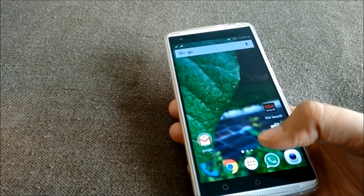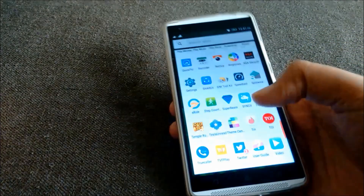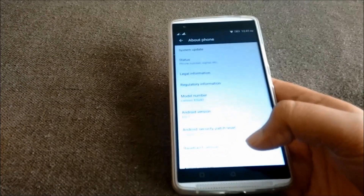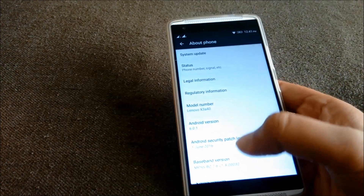I will tell you how to boot your Vibe X3 in safe mode. I have this Vibe X3 here. It is running on Android Marshmallow, the latest update. This is Lenovo — this is the model number for Vibe X3.